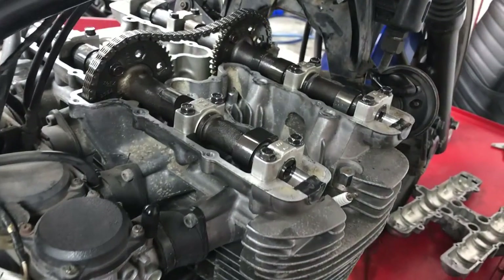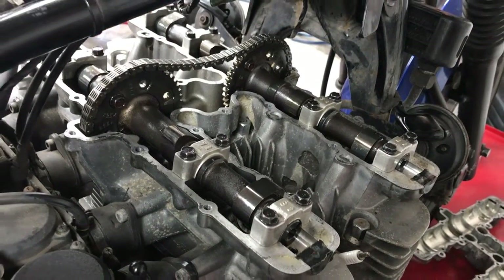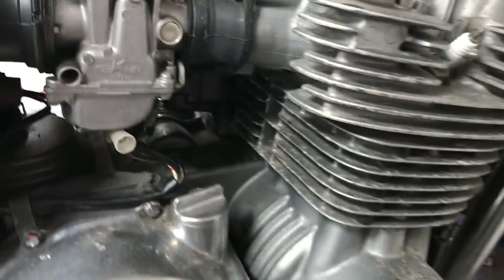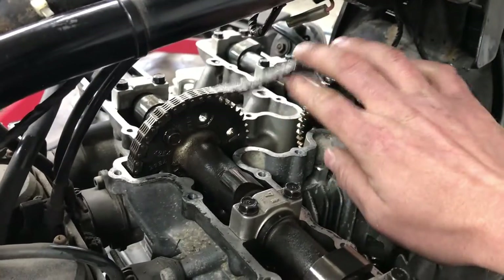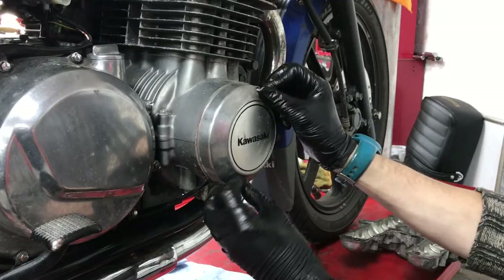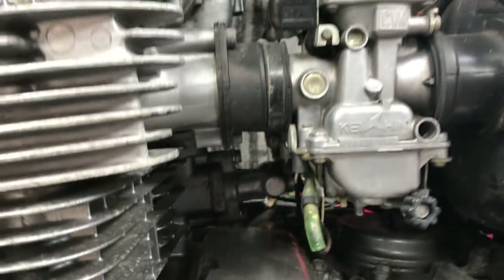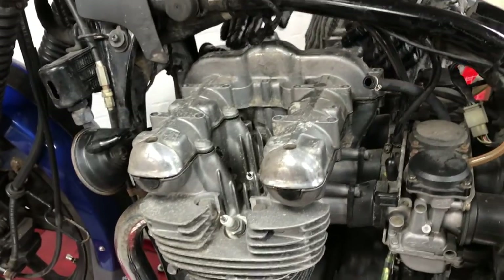Now we need to go around and do the valve clearances again. We've just done them and they are all within tolerance — I'll be honest, we had to do it a second time because one or two were still slightly out. But now they're all correct. Reassembly: the timing chain looked a little bit slack so we've done some adjustment on the wedge tensioner down there — it was a little bit sticky, required some persuasion, and I may replace it for a manual one at some future date. Then the top cover goes back on, followed by the coils and the spark plug caps.